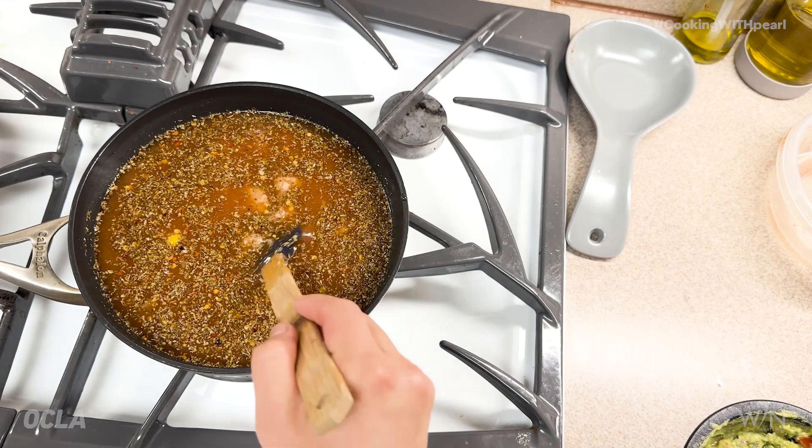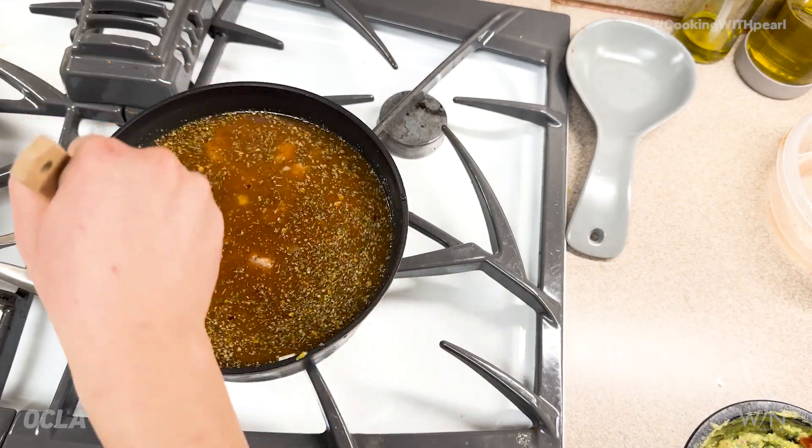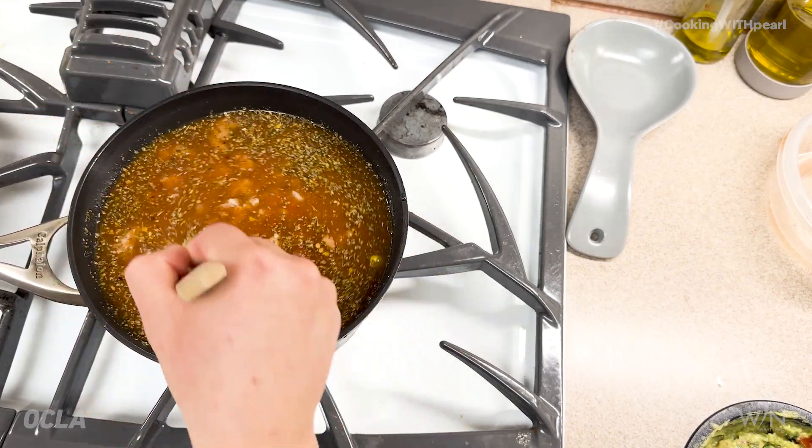All right guys, you're going to cook over medium heat, stirring occasionally until it simmers. This should take about 20 minutes.